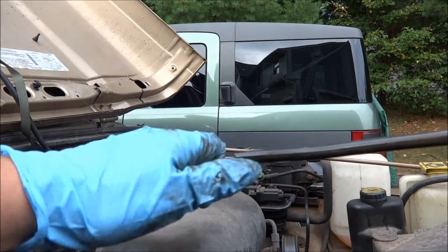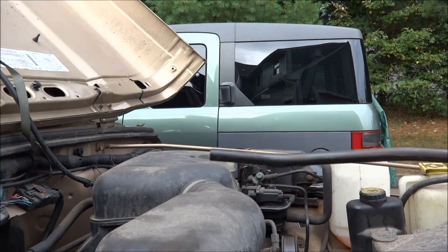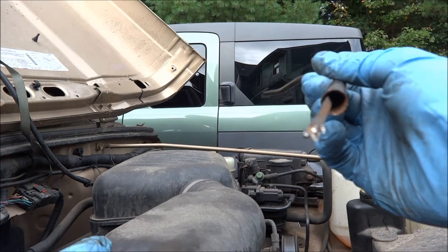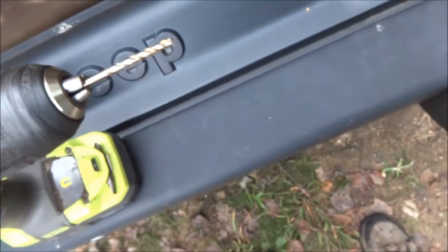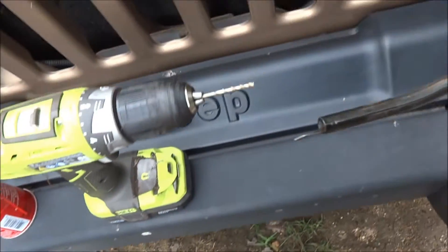If you're lucky you'll be able to just grab the dipstick and push it through, but unfortunately I wasn't that lucky. I ended up having to drill out the whole plastic piece that was on the end of the dipstick. I used a drill bit that was probably about half the width of the tube, drilled a few holes in it, and was able to loosen it up enough to push it out.